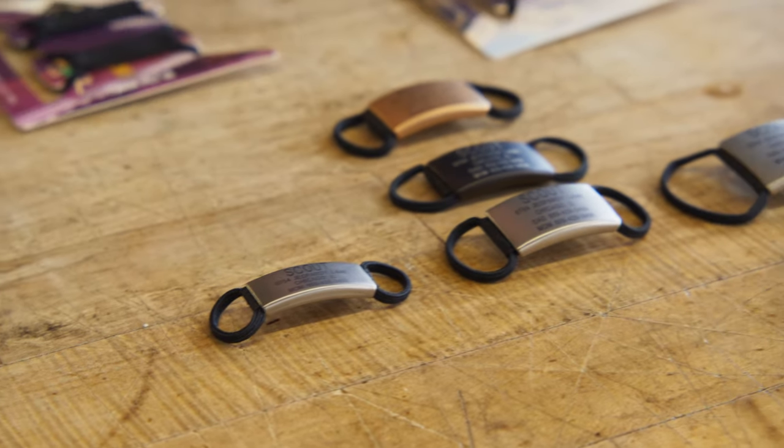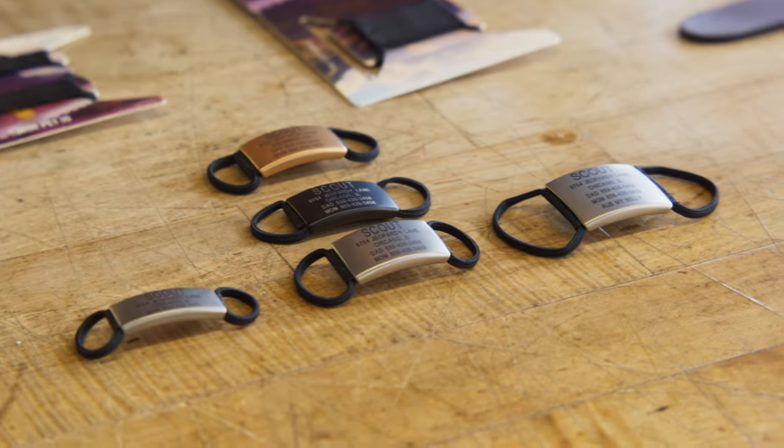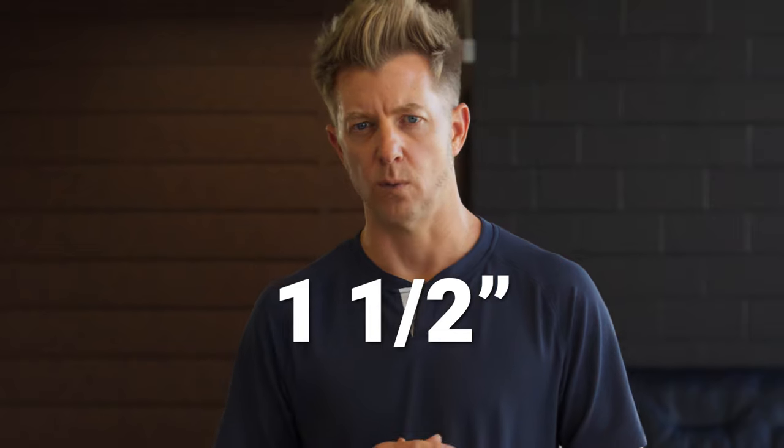It's also available in three sizes. The small fits dog collars that are a half inch to three quarter inches wide. The medium large fits one inch wide collars. And the extra large fits collars that are an inch and a quarter to an inch and a half wide.